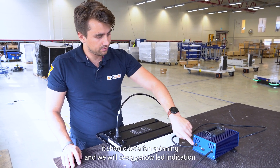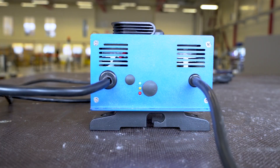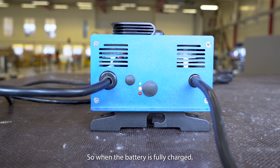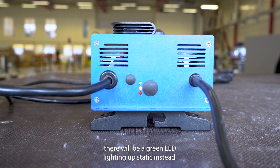You should hear a fan spinning, and you will see a yellow LED indication — static — meaning the battery is currently charging. When the battery is fully charged, there will be a green LED lighting up static instead.